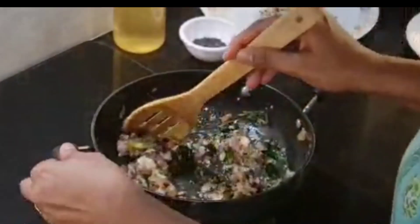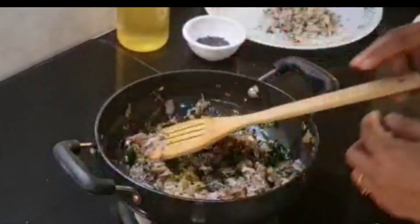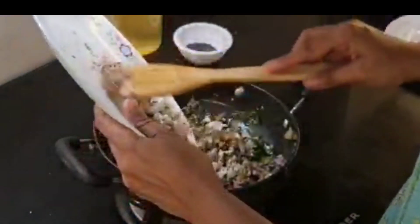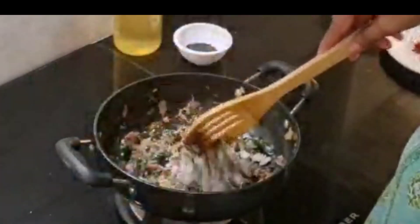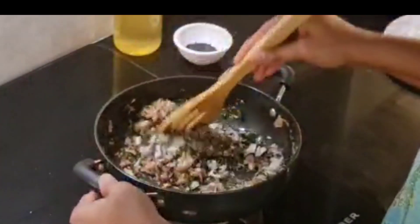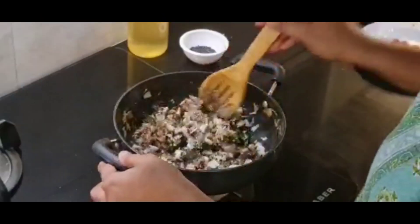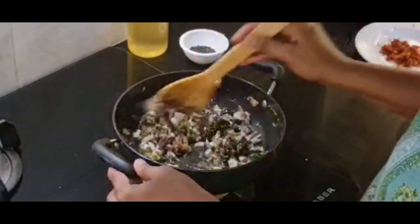If you don't have to use it, you can use it as a spoon. You can use it as a pan or a bowl. Make sure you mix it in a bowl. We will add the ingredients in the wok.